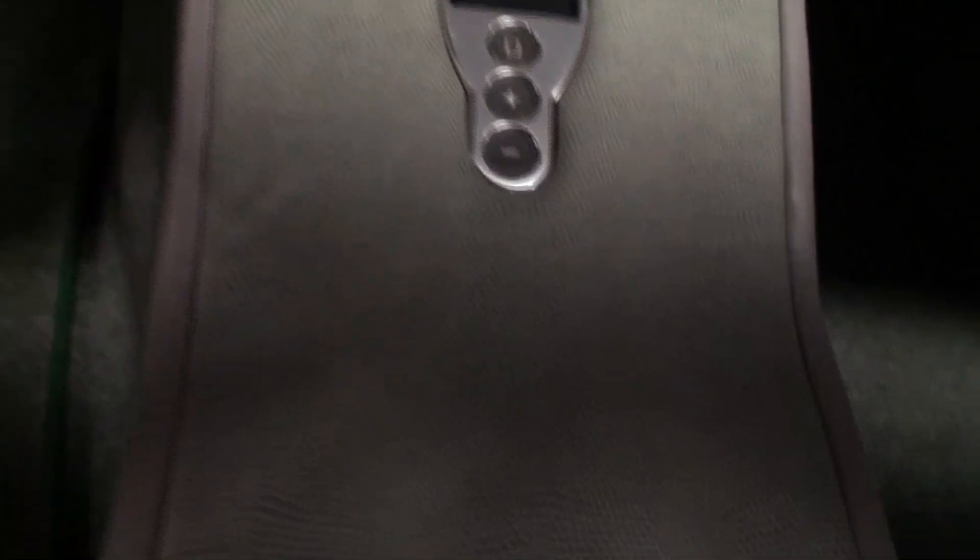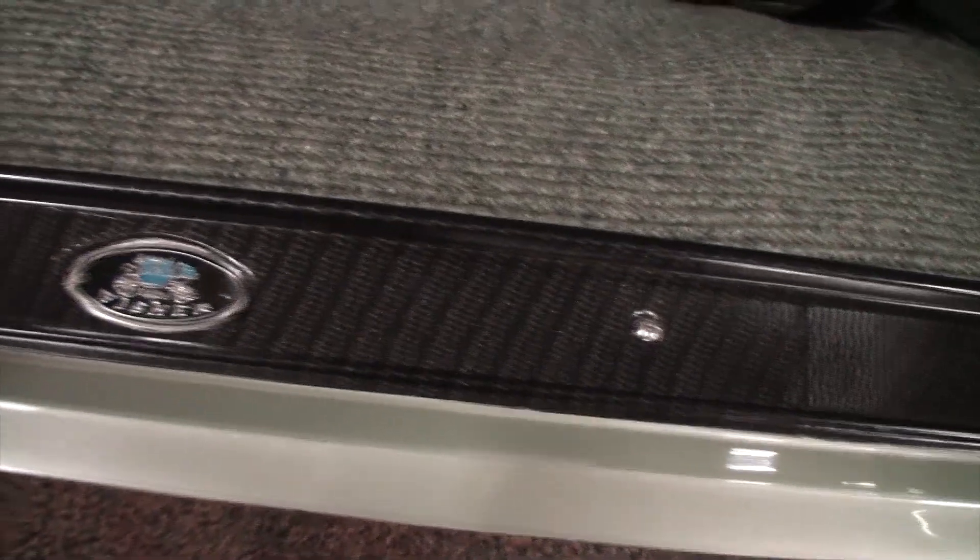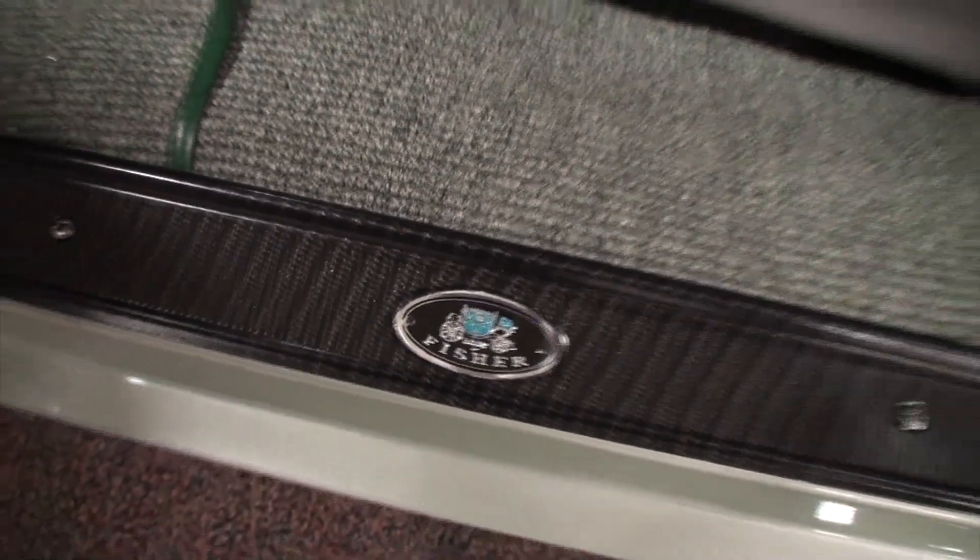Wow. And it almost has like a snake skin to it. Yeah, it's alligator skin. It is alligator. Wow. And the seats are comfy and firm, which I was thinking they were going to be more comfy than firm. But even look at the custom rail here — carbon fiber with the Body by Fisher. So well done.